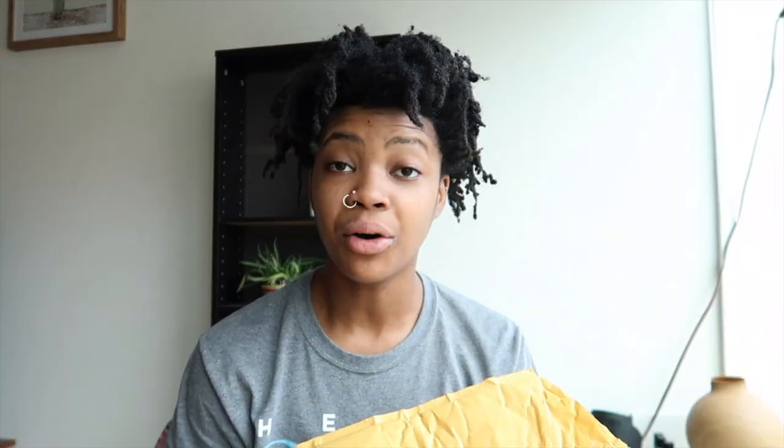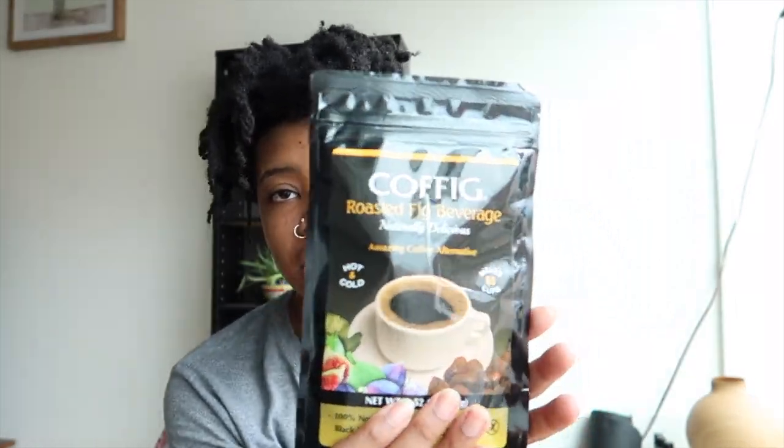Shoutout to Mr. William Paul for sending me this package. I already opened it and I just want to dive in because everything looks so freaking amazing. He sent me some samples and I'm here to share with you guys all about it. So Kofig — just look at it, this is such cute packaging, guys.